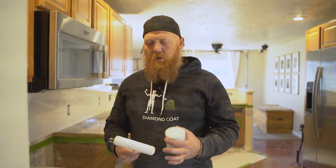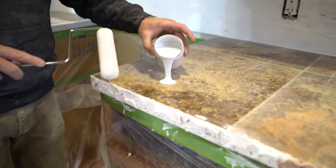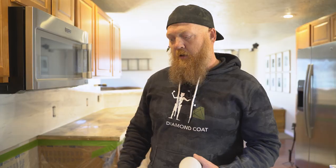Now we're gonna run our edge coat and I'm just using a foam roller, taking my time to really work it in here. All I'm trying to do is get a few inches up over the top, but primarily just vertical surfaces. You don't want to roll your whole entire countertop with this — you just want to do the edge.